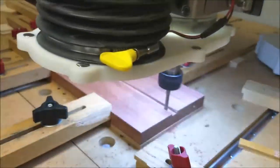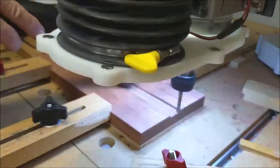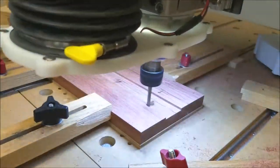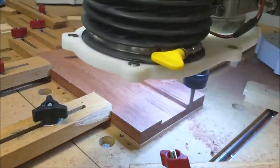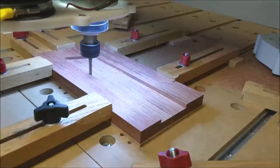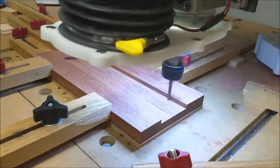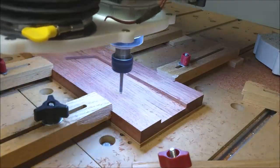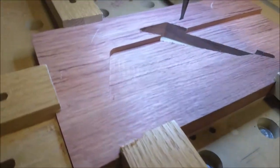The main body of the actual plane will be made from bubinga. Here we are milling a pocket. This is the first completed pocket on the top side of the bubinga.